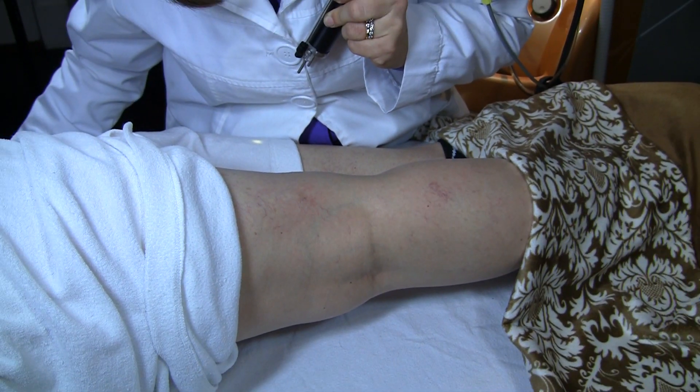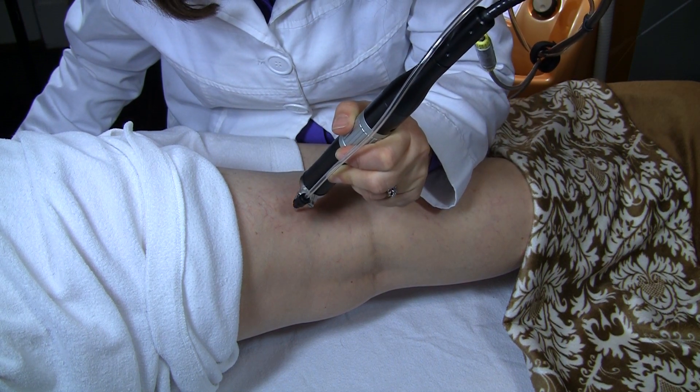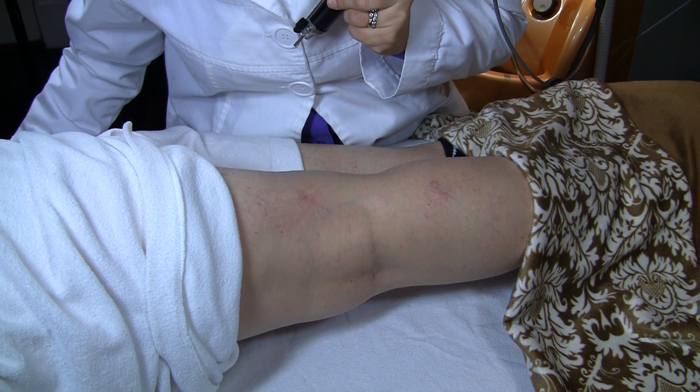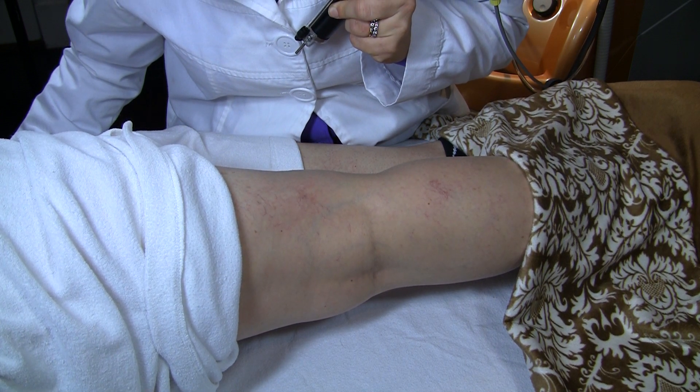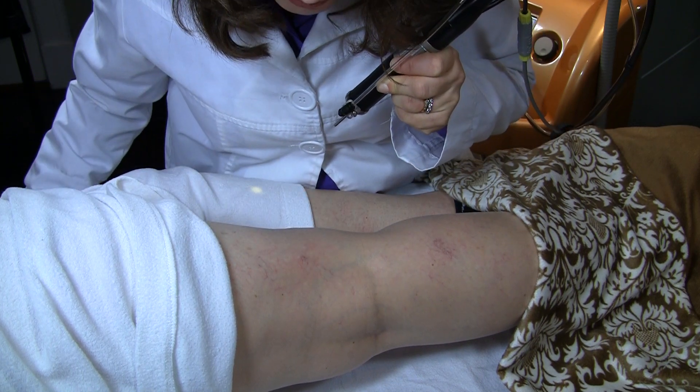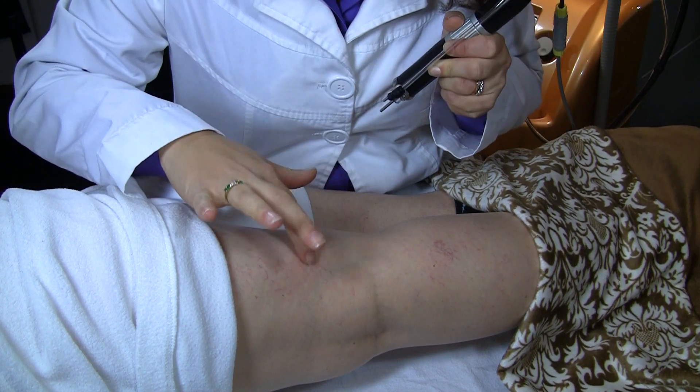What it is actually doing is coagulating the blood that is inside the vein, and then that causes it to close up. In some cases it may even burst — that is completely normal.